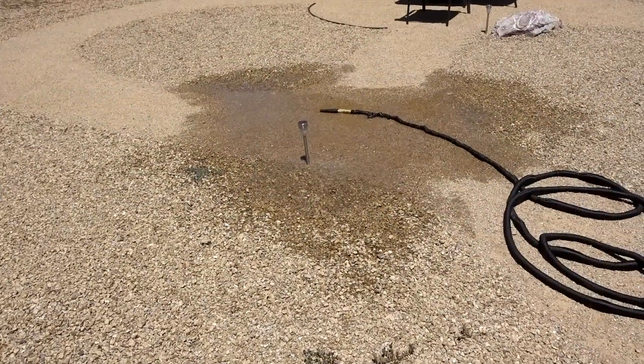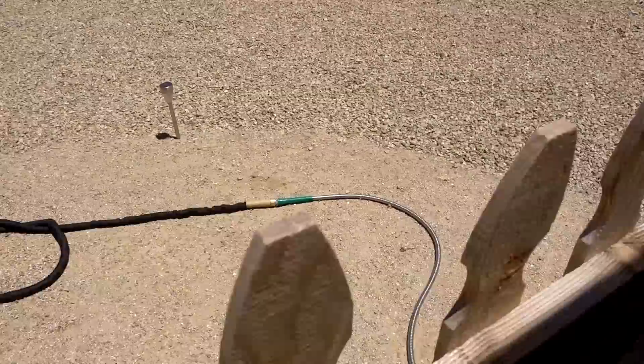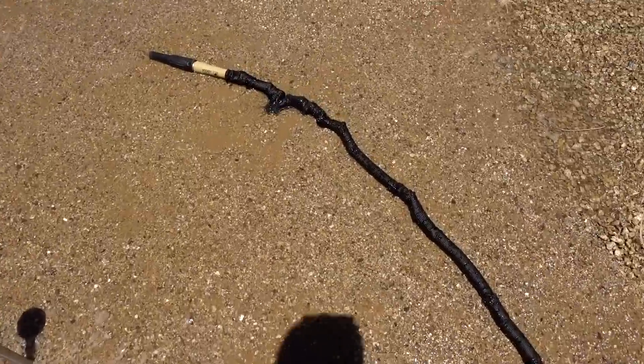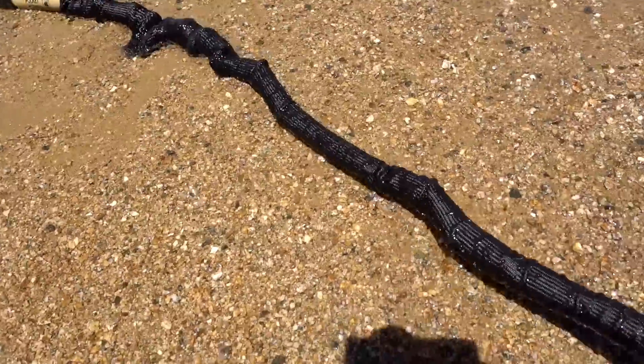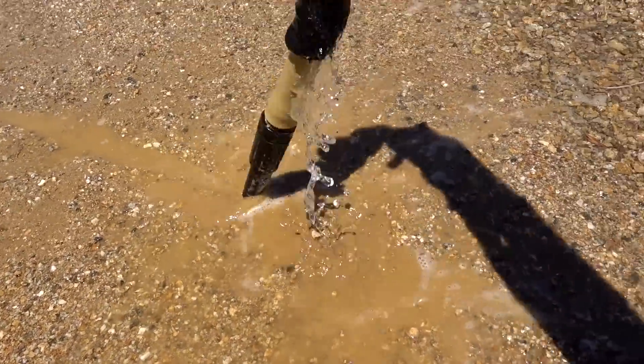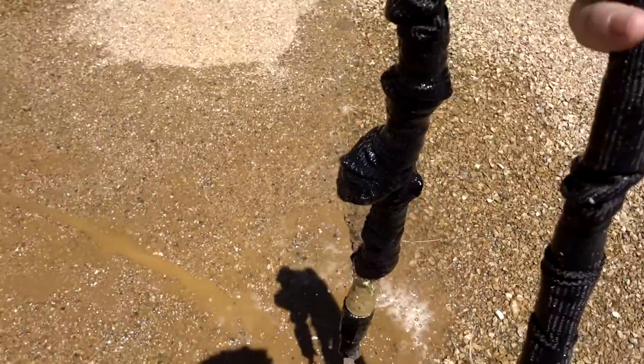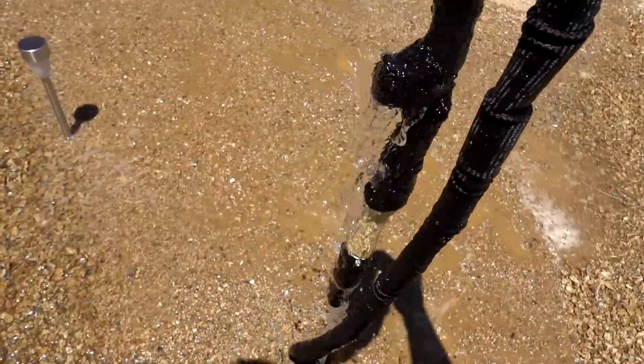Oh no. There we go. Oh, this looks bad. We got a problem here. Look — that's terrible. Look how much is coming out of there. I've got to turn the water off.